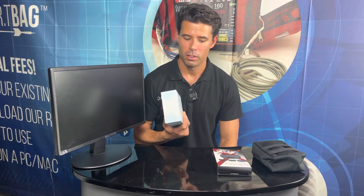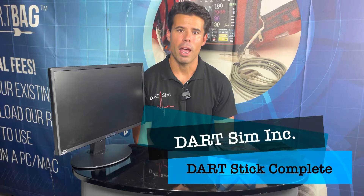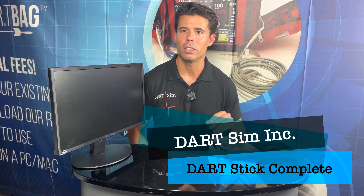Hi and welcome to Darts SIM. I'm Eric DeAnda with Darts SIM and today we're going to be going over the unboxing and setup of the Dart Stick Complete.